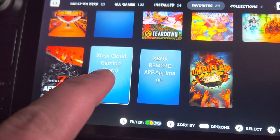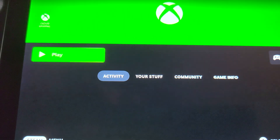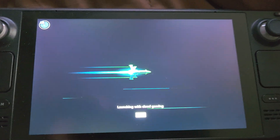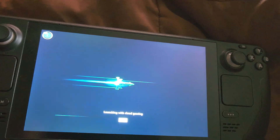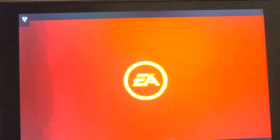If you have an Xbox Series X, X Cloud is awesome because you're going to play high quality games at 60 frames per second with no problem. This isn't connected to my Xbox — I clicked on the cloud version, not the remote version. So this is just the cloud. See how quick it loaded up? They have all kinds of games. I'll load Battlefield 4 — this is all going through the internet. I just loaded Battlefield 4 and that's not installed on anything here on the Steam Deck.